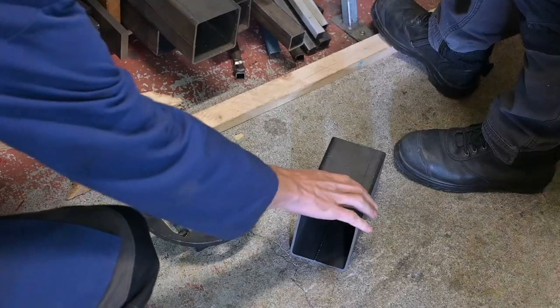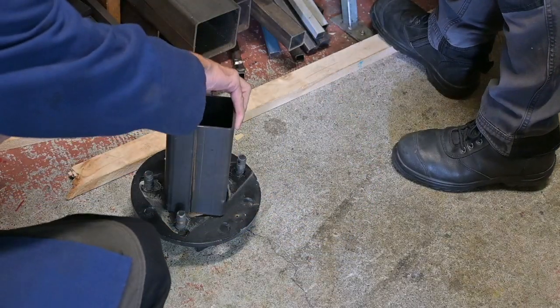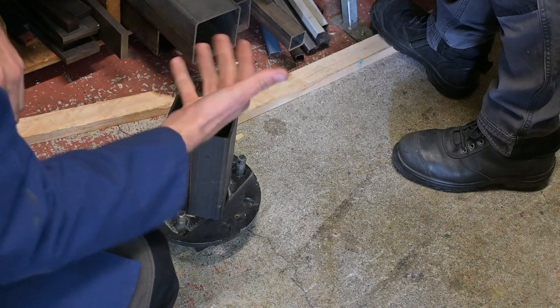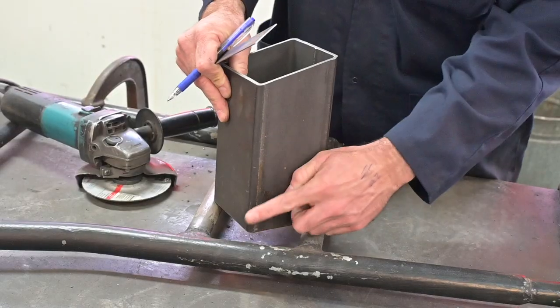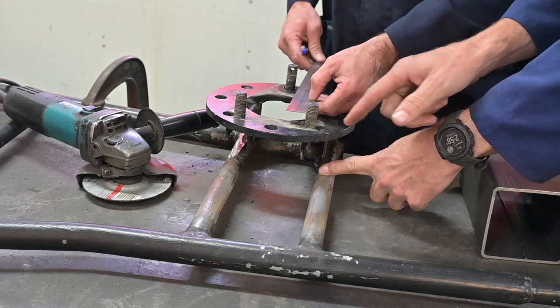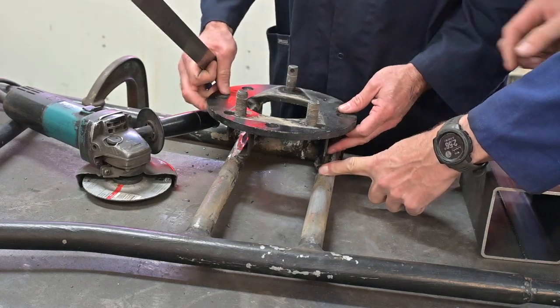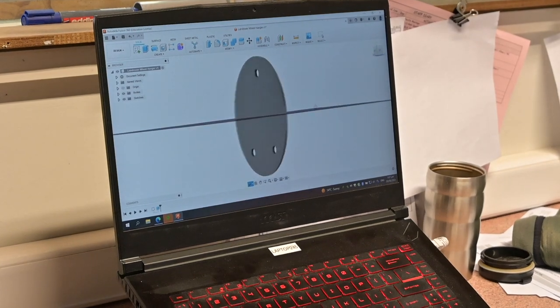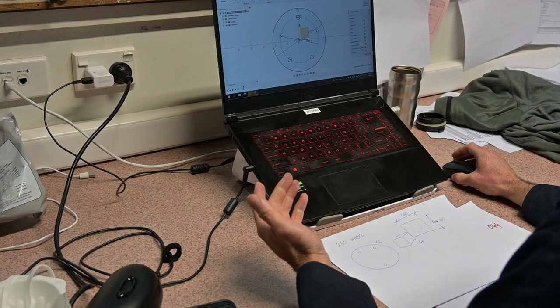So that butt rotates it so that it doesn't interfere with any of the bolts, obviously from the back. The other thing I just want to check with you is the height — it's sort of 150 from where we were. Which effectively... well, that's that piece finished.